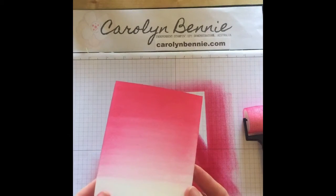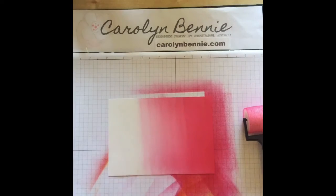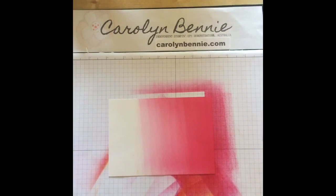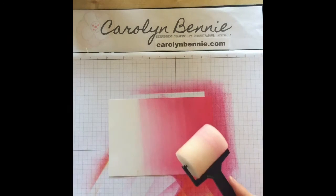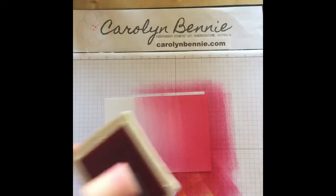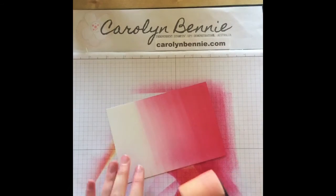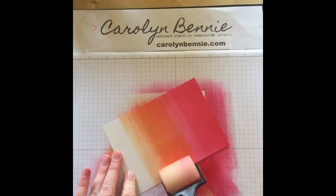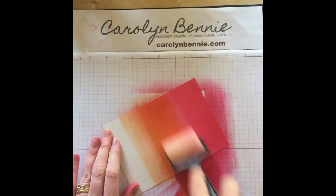By gently sponging up and down, the colour evenly blends into the paper. You really don't have the harsh lines you used to get with the old rubber brayer. Now I'm swapping out to a different colour — I'll rinse that one under water once I'm done. The next colour is Tangerine Tango, rolling it on and starting from the centre.